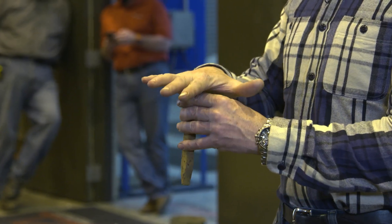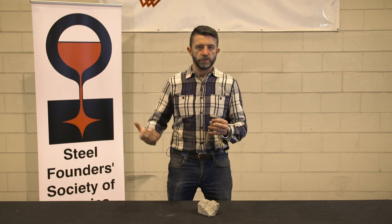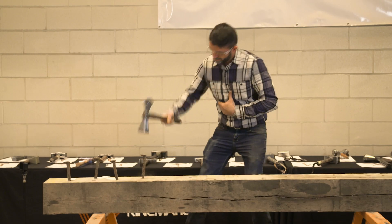We also looked to see how deeply the spikes go in and how the hammer felt in our hands — how much it tore up our elbows or shoulders or any of those things. It really gave us an intimate knowledge of the feel, weight, and balance of the hammers. So here we go, let's get started.